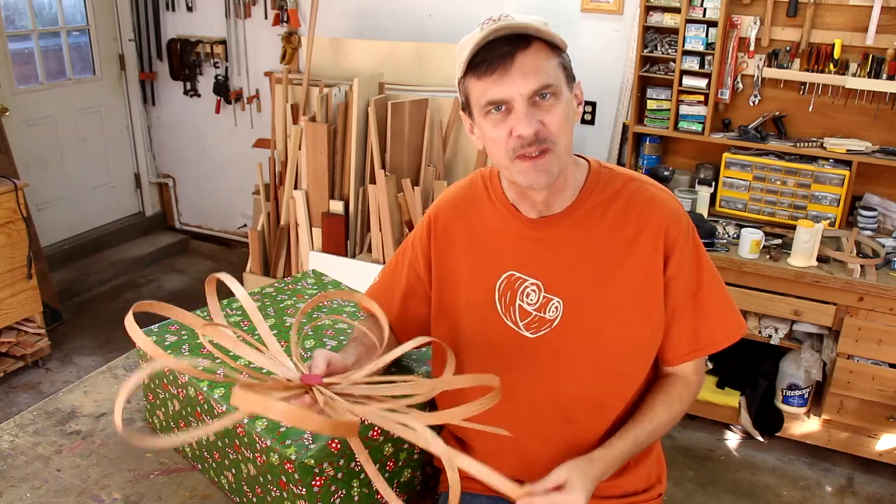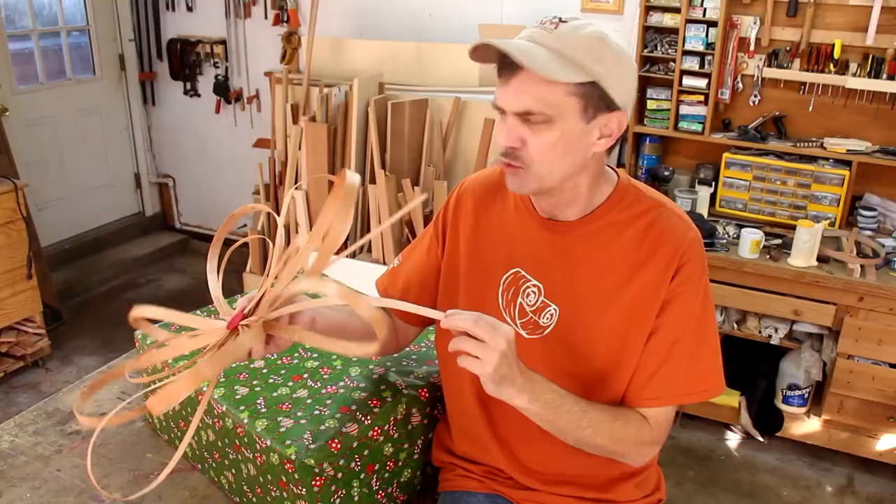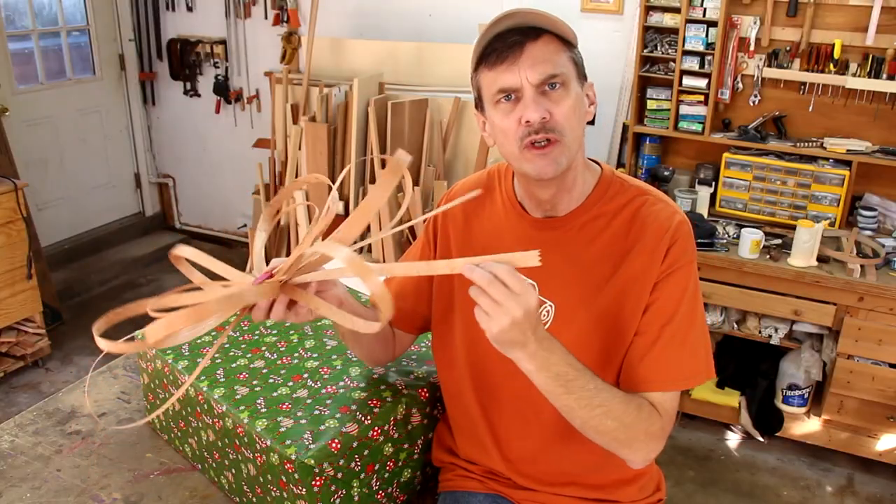If you're going to make somebody a wooden gift for Christmas, why not make a wooden bow to go on the gift box? You can also use it as a wall hanging if you like. It's really easy to make — you just got to make these wood ribbons.